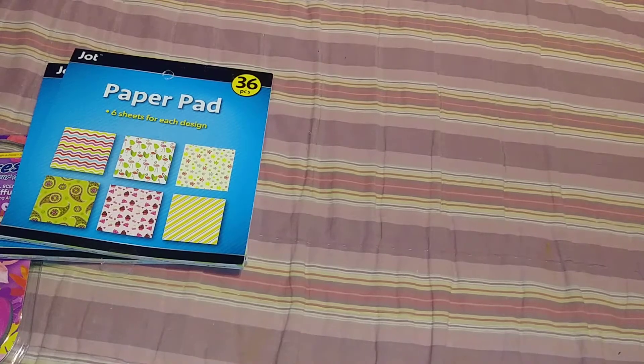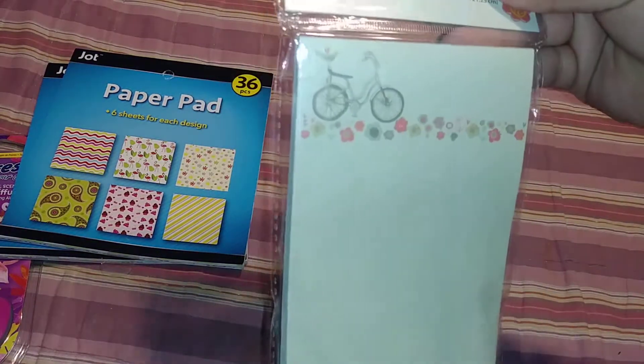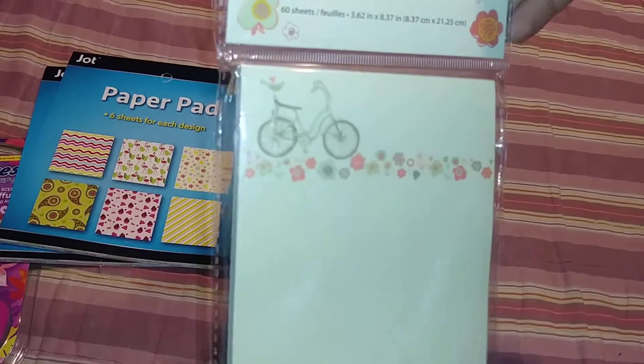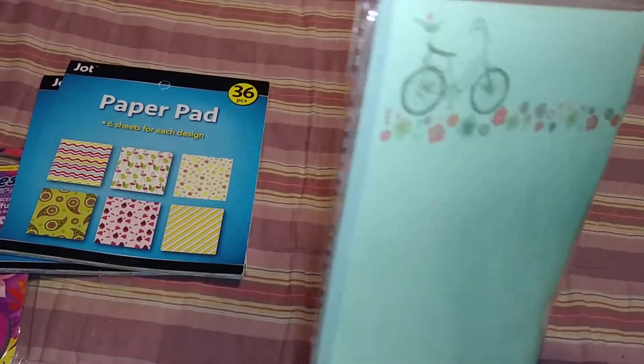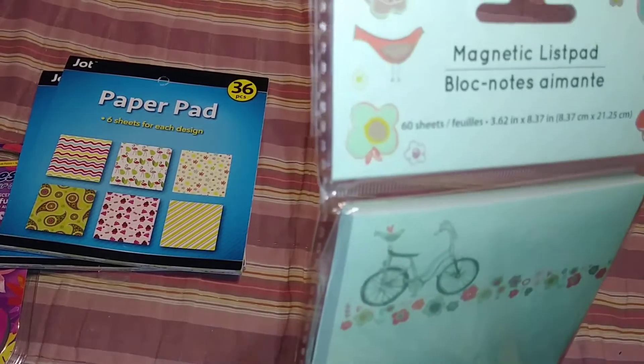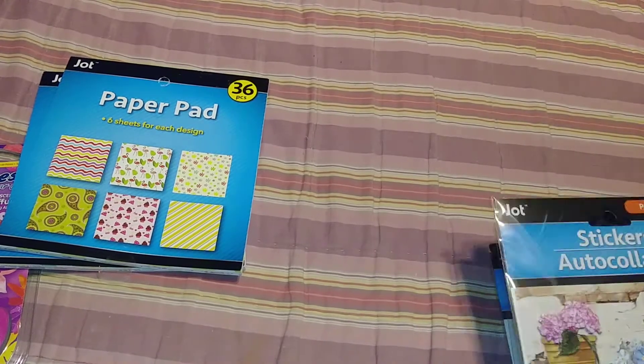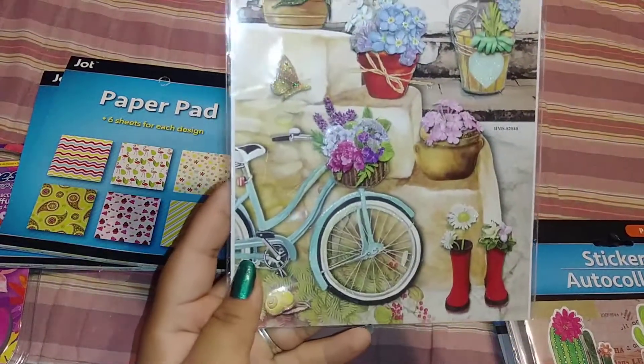And then I finally found this — I was super excited to find this one. I was on the hunt for this one with the bike and I found it. So I got this one. It also has 60 sheets in there. Super cute.